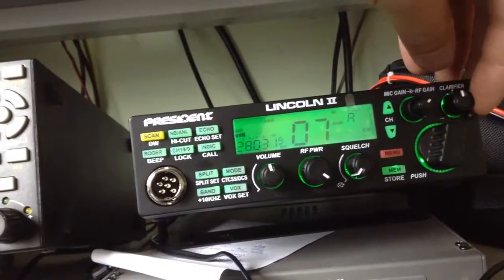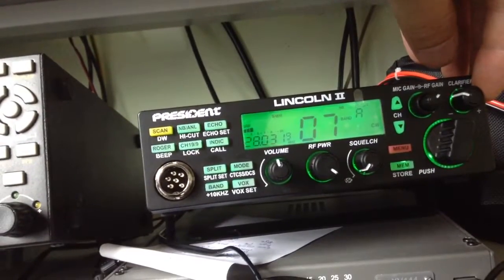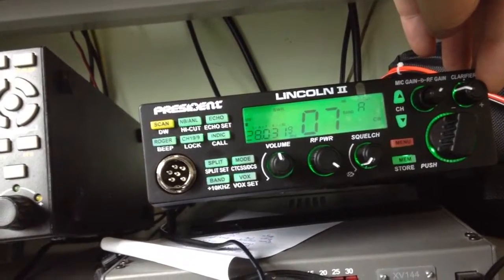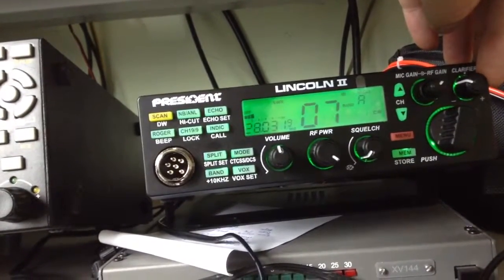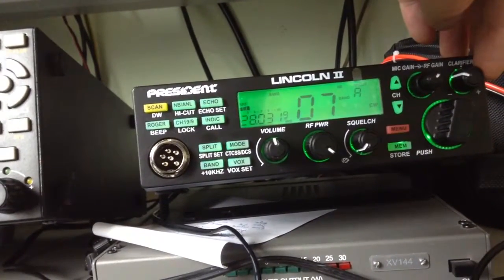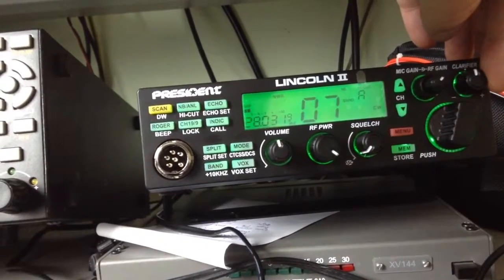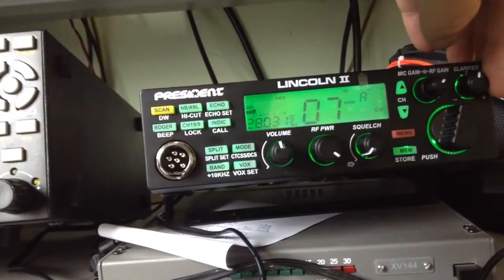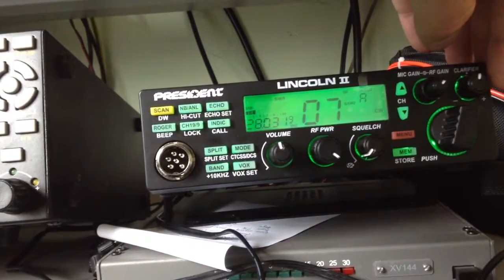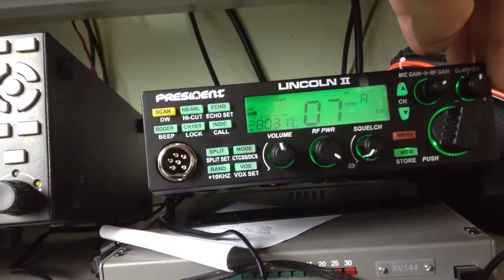This is how you tell you are on frequency. See, there is his lower image. You turn the clarifier down. IK2PFL-Portable. When you turn it back up to centre, there he is again. IK2PFL.